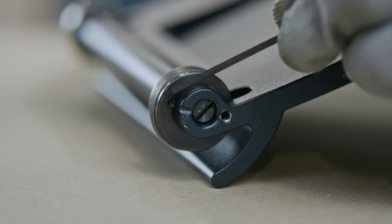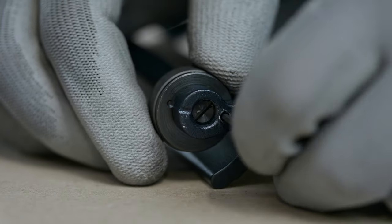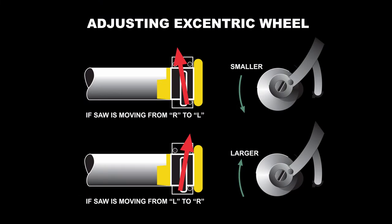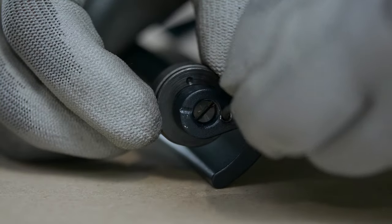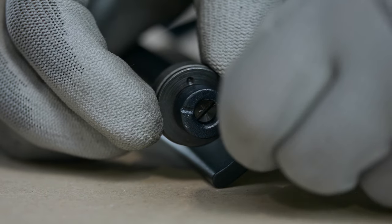In case adjustment is needed, use the eccentric wheel. Adjust the wheel by releasing the locking screw and turning the central part of the wheel clockwise or anti-clockwise to obtain the desired position. If the saw is moving from right to left, turn the central part of the adjustment wheel so that the wheel becomes smaller. If the saw is moving from left to right, turn the central part so that the wheel becomes larger. After the adjustment has been done, lock the eccentric wheel and repeat the gripping unit alignment.